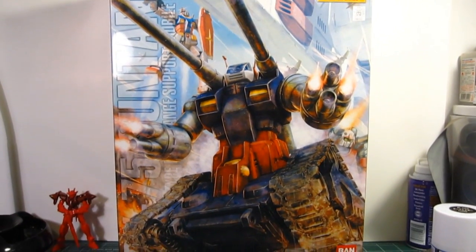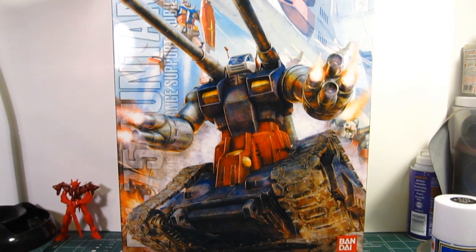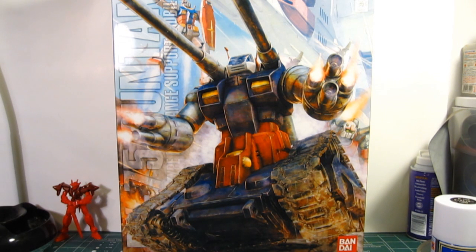What's up Gunpla Modelers, this is Strider Prime bringing you another edition of Gundam models. Here is the Gun Tank RX-75 Master Grade from the original Gundam series, Universal Century 0079.